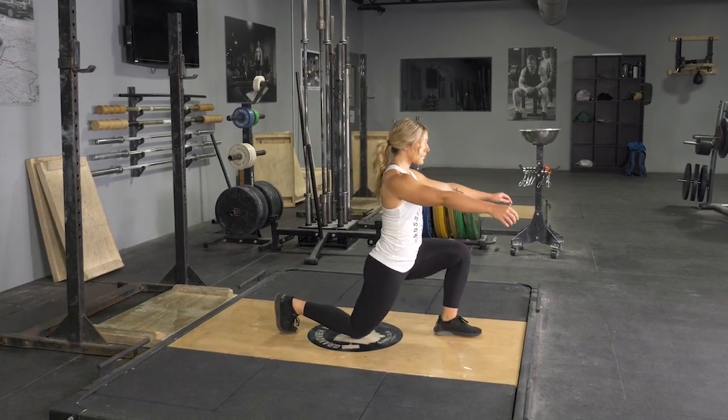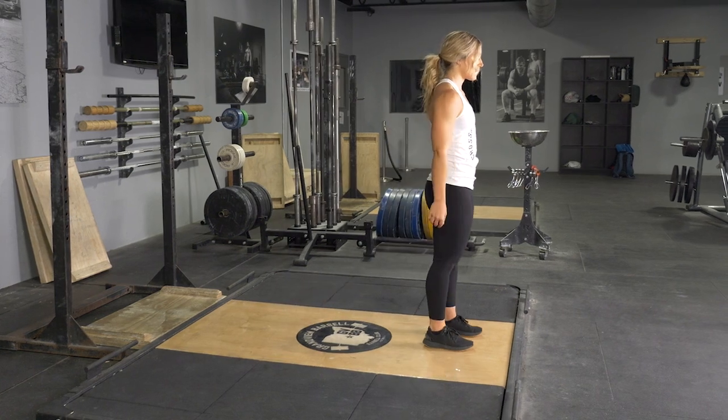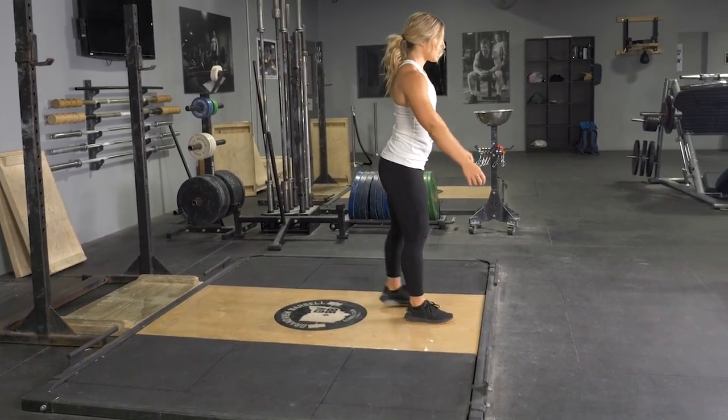Keeping your weight on the heel of your front foot, lower your body down until your rear knee lightly touches the floor. Extend back up to the starting position and repeat the exercise.